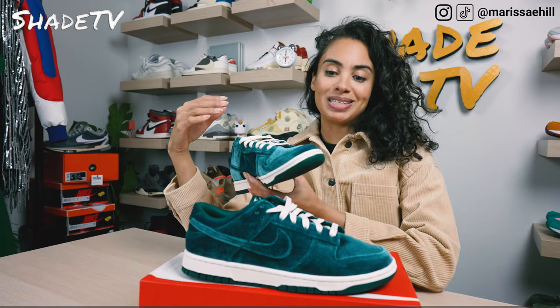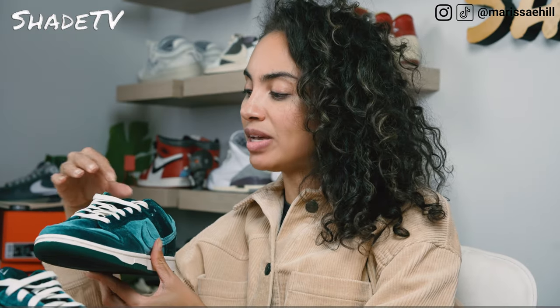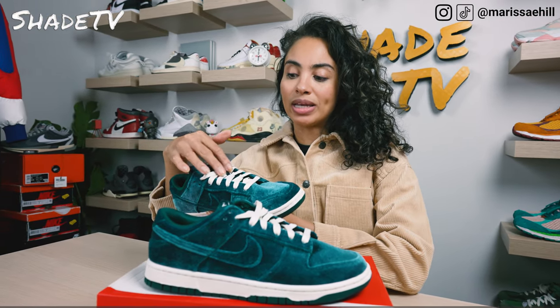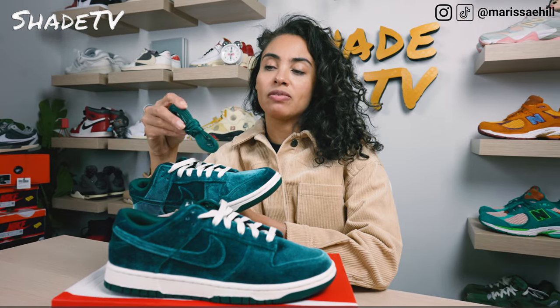As far as the entirety of this sneaker, it is completely covered in velvet in this beautiful teal color scheme, which has a nice sheen to it when it hits the light. The entirety of the upper is velvet. The tongue is actually not velvet — it's just a normal nylon tongue, but it does match that same teal colorway. You've got the Nike logo in white with white laces, and these are actually wax laces. They also give you an additional pair of wax laces in the teal colorway, so if you want more of a monochromatic look you can definitely add those.